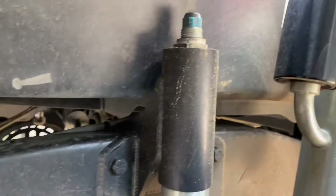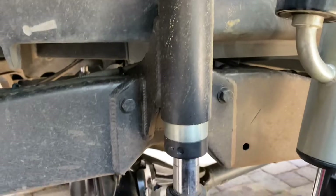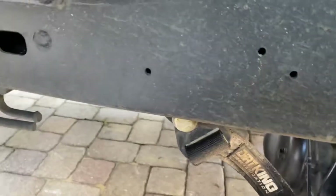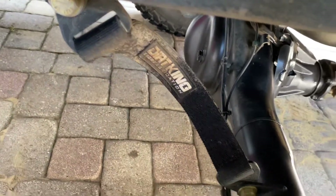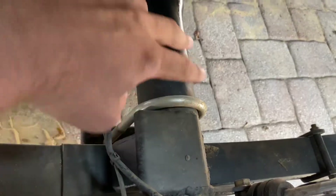I got King 2.0 bump stops because they didn't have any Fox bumps for this kit, so I just went with King. Nothing wrong with King at all — I love both brands equally. There are my limit straps, and you can see the bump strike plate right here.